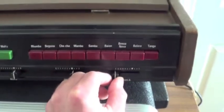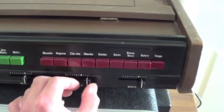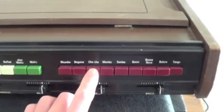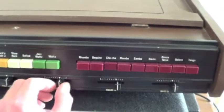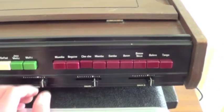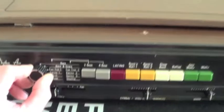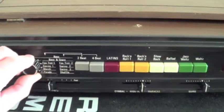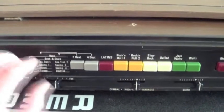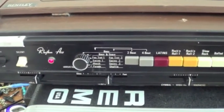It seems to bring in a bit of hiss when the slider is all the way down. And then a few different settings in here. When you press stop, the hiss totally cuts out.